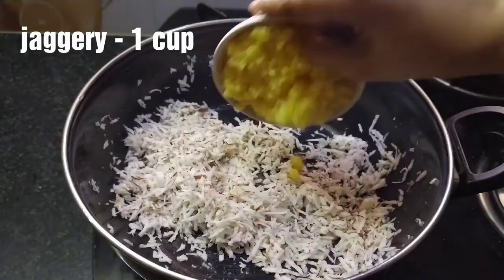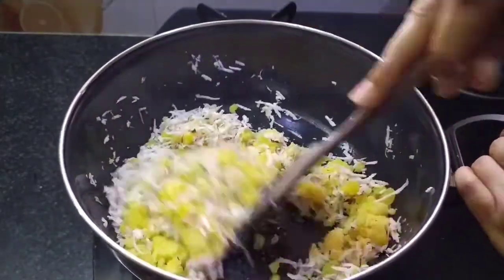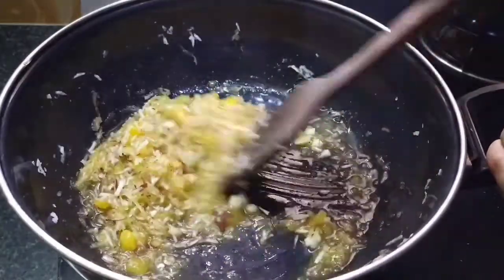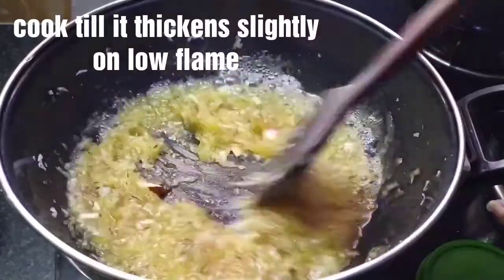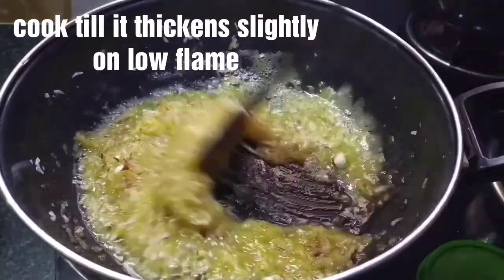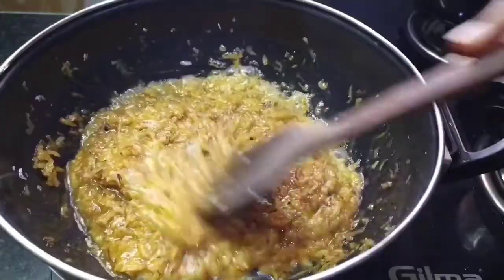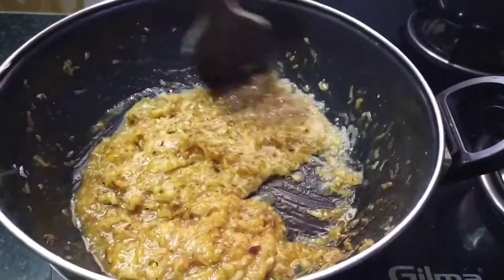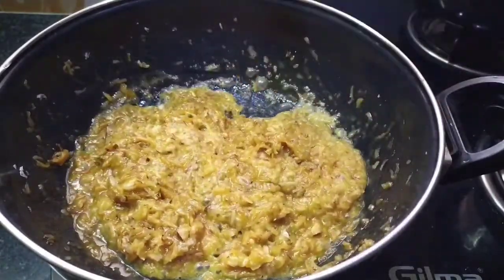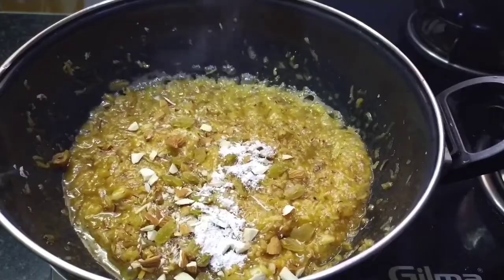Pour 1 cup of water. Cook it in medium flame, then cook it in low flame until done. If I cook it on low flame, it will be a good way. Let's add a little bit of dry fruits powder into the pot.